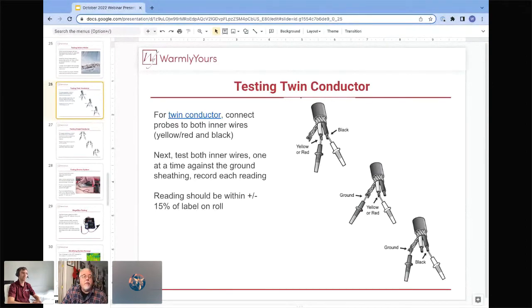When we ask people for their ohms readings, they give us the black-to-yellow or black-to-red reading and stop — but that's only a third of the information we need. Testing from black to ground and from yellow or red to ground is very important because it tells us if there's a short. You can't just give one reading. We want to find out if there's leakage going to ground, because that's what causes GFCI trips. The only way to find a ground problem is to test red or yellow to ground and black to ground.